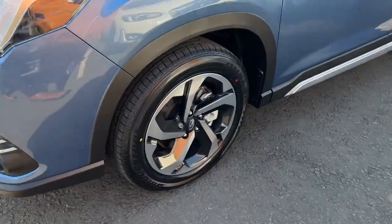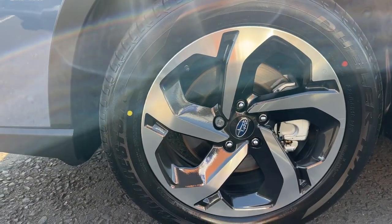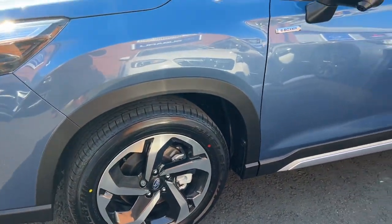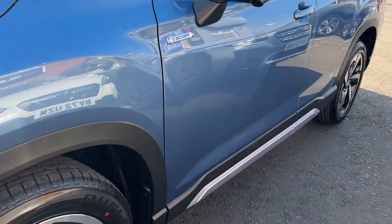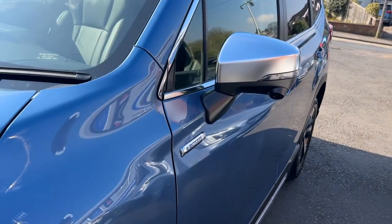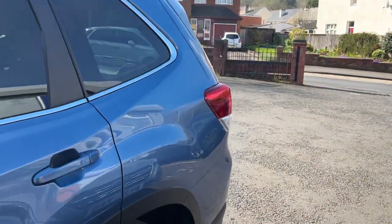Highlighted down here are these 18-inch alloy wheels, which are on Brickstone tyres. Very nice design on those. And the contour of the vehicle there.